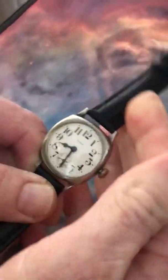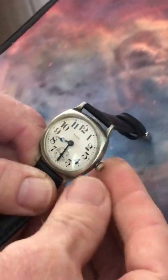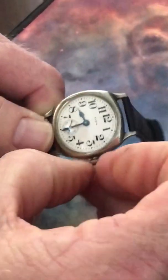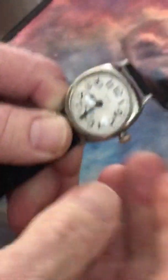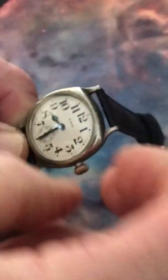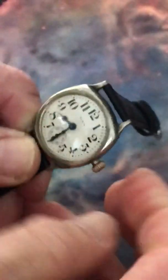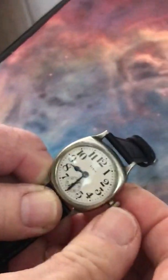So when you set the time, instead of a pullout with your fingers in this position, let's do a pinch behind the crown like this. Out. I'll do it again — this will help it last a long time if you do this procedure every time. Let's do it one more time: pinch behind it.